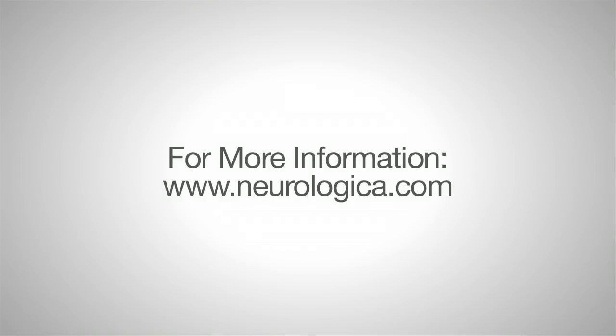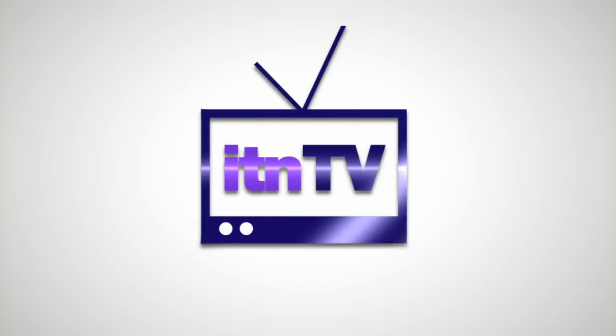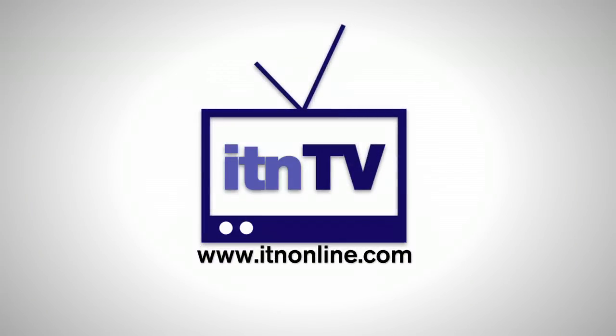For more information on BodyTom or any other of Neurologica's products, just go to our website, Neurologica.com. Thank you.